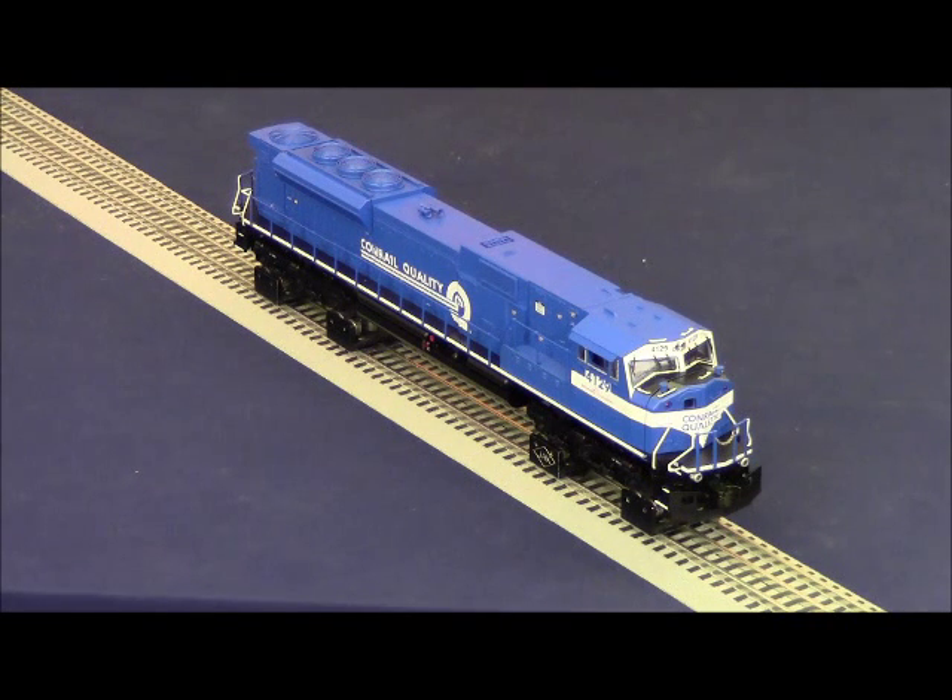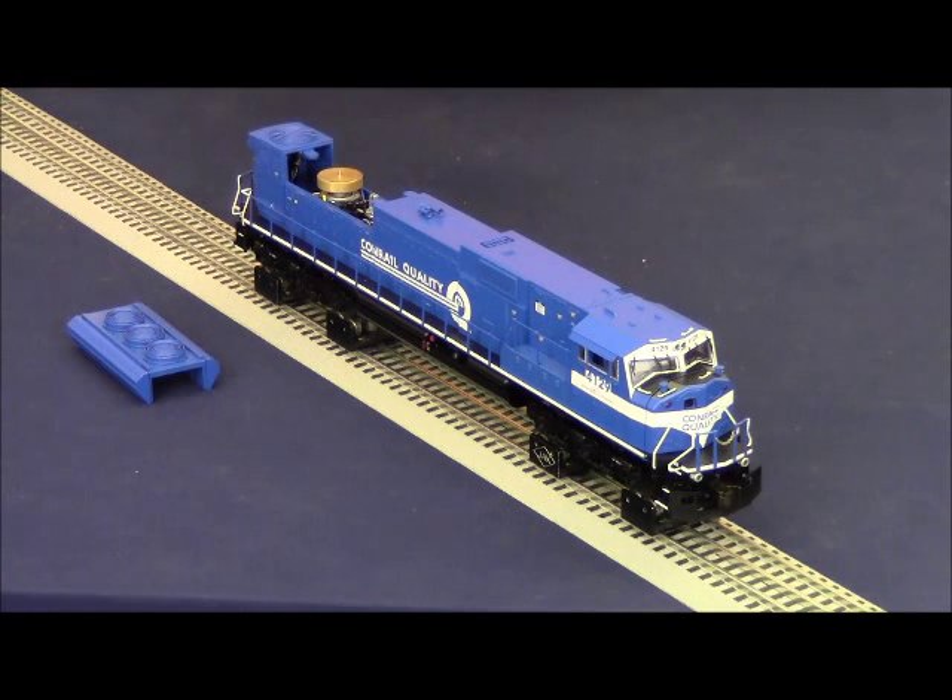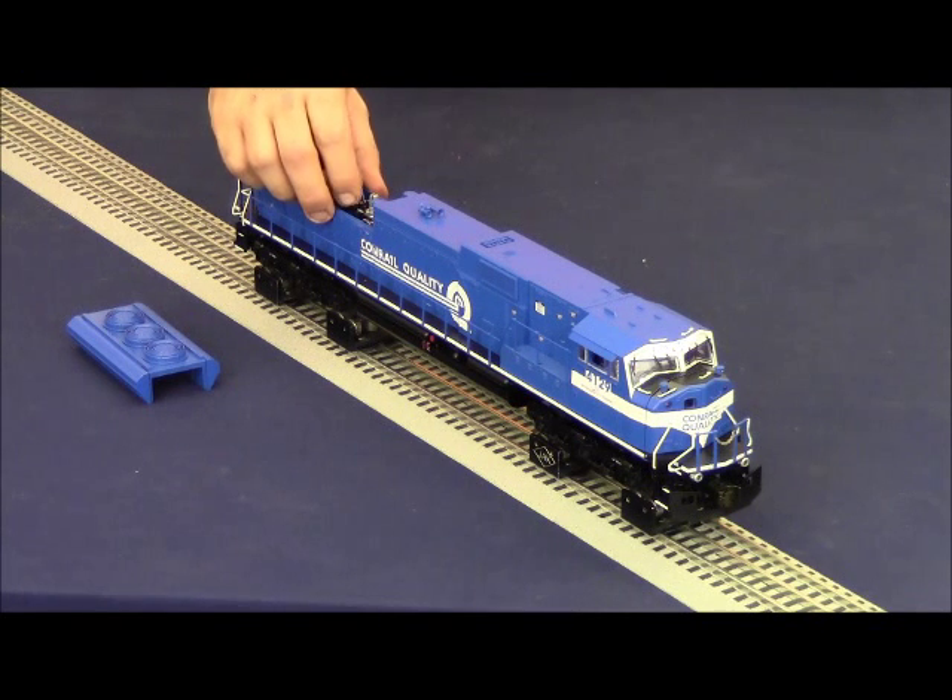Before operating the SD80MAC we need to assign it its ID number. We've already told our Legacy Cab 2 that engine 29 is a Conrail SD80MAC by loading the memory module. Now we need to tell the SD80MAC itself to respond to engine 29. To do this, remove the radiator hatch and place the program/run switch in the program position, then apply track power. Only the number boards on the front and rear will light up — no other lights or sounds will occur until you address the locomotive. Press engine 29 and the set button on the Legacy remote; a blast of the horn confirms the command was accepted. Place the program/run switch back in the run position.